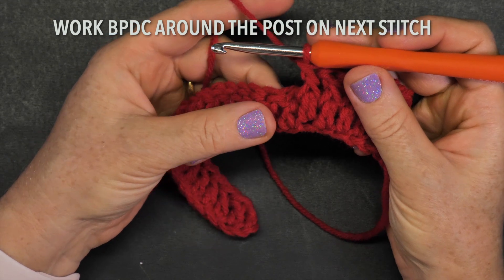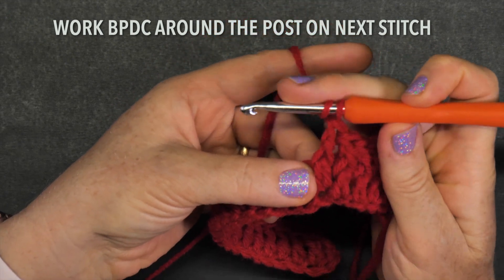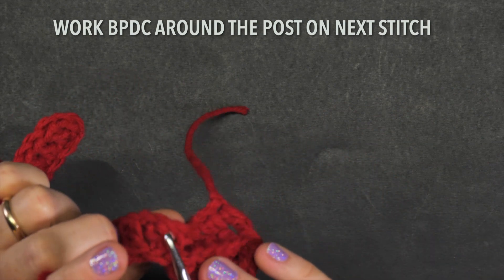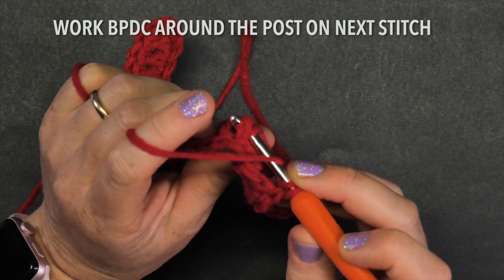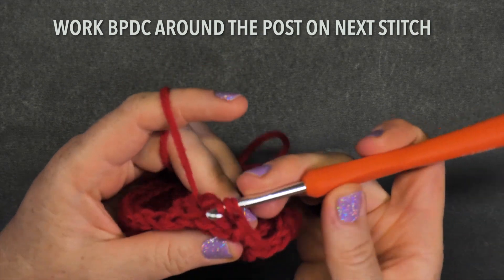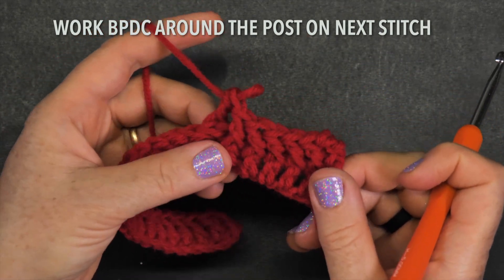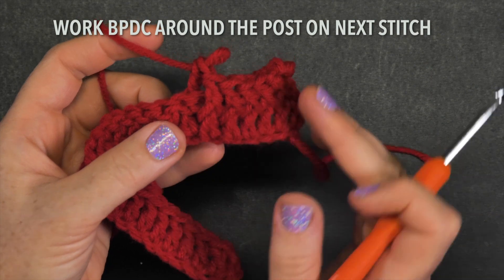Now you need to do one back post double crochet. By 'back' it means you have to start from behind. First yarn over, keep that yarn over nice and secure. Now turn towards the back of the work and find that double crochet you want to work with. Get into the side, under and through, pull the string up right in the back there, and finish the double crochet. You can see it starts becoming three-dimensional — the front post stitches pop out to the front, and the back post will pop out to the back.